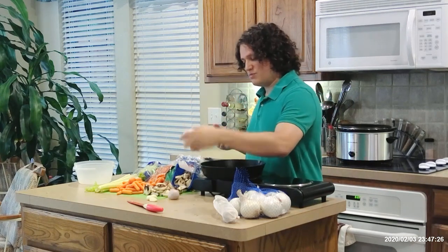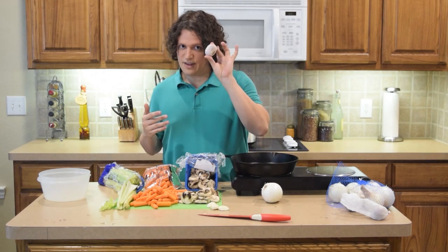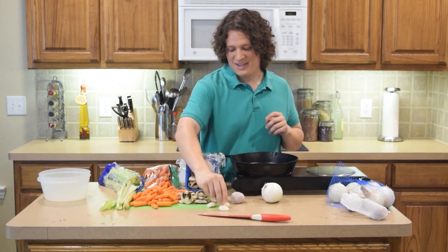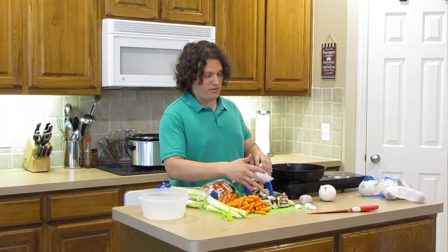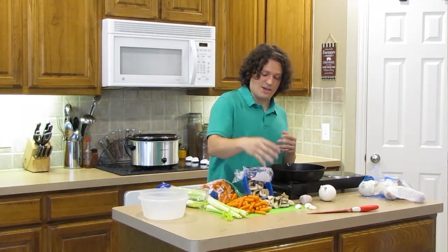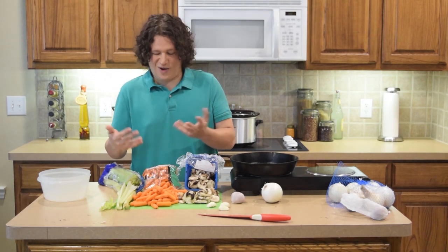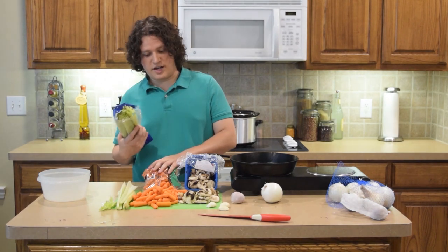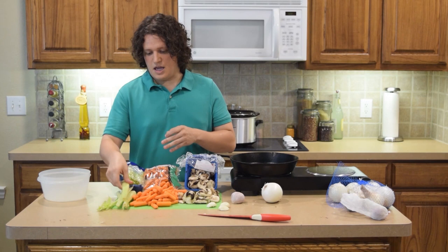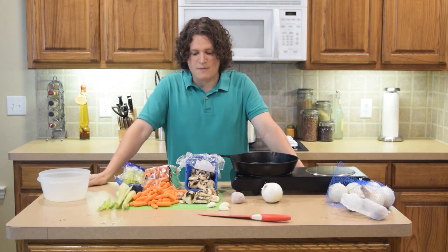For vegetables, we're going to have one medium-sized onion which I'll slice later, about three cloves of garlic — keep in mind this is three cloves from the bulb, not three bulbs — and about half a deal of mushrooms. You can use a half bag of baby carrots or a whole bag; personally I like carrots so I'm using a whole bag. The other vegetable is celery stalks — I'll use about five slices cut into one-inch segments.